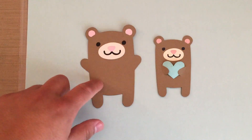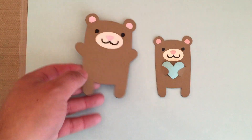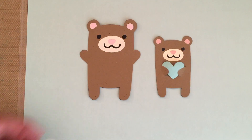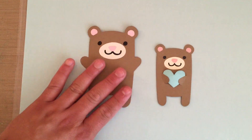This is Recollections craft paper. I absolutely adore Recollections craft paper because it has a tone I like, as opposed to other ones that just look like dirty paper. I'm going to leave it like that because I just want it to be a simple little bear.